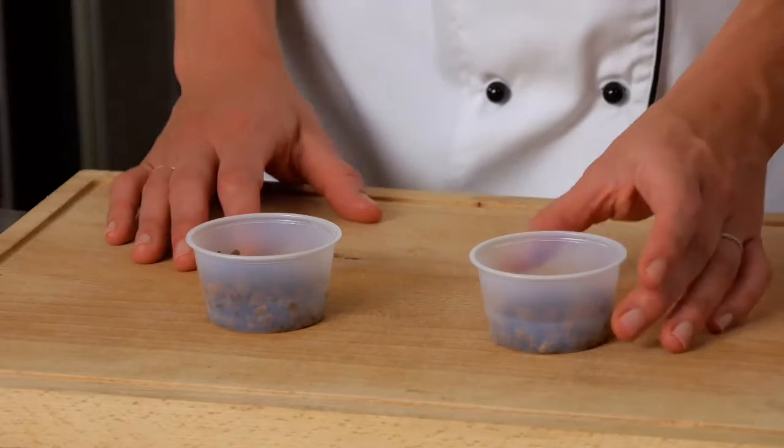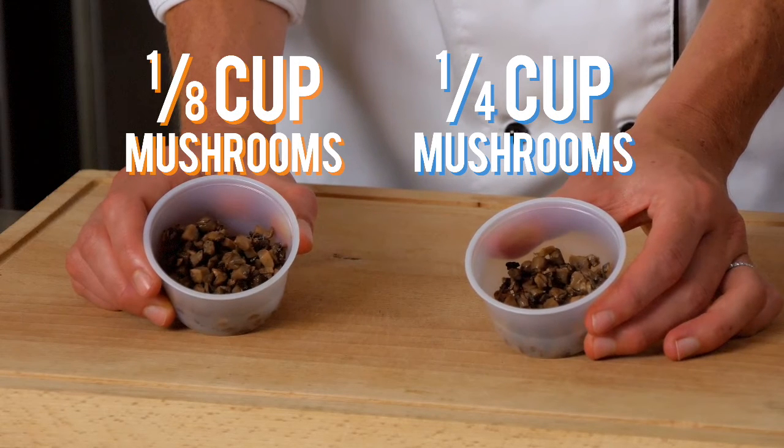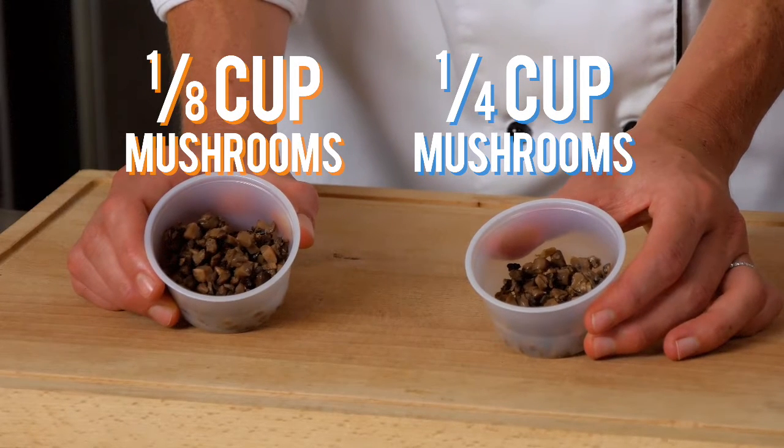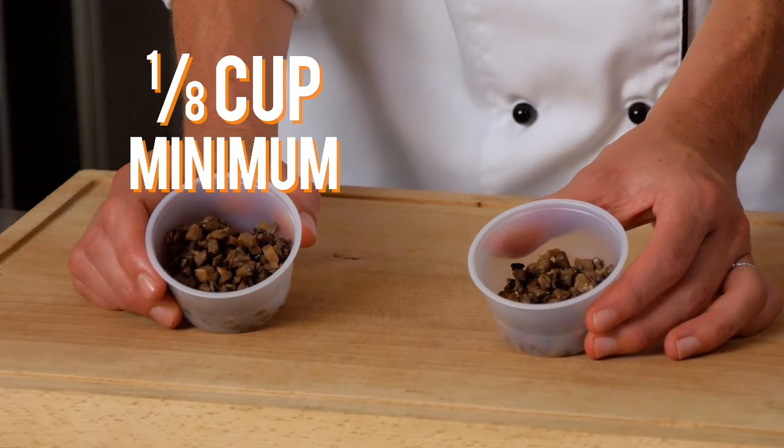Mushrooms credit as an other vegetable in accordance with the USDA meal pattern. Here we have an eighth cup and a quarter cup of roasted IQF mushrooms. In order to credit as an other vegetable, you need an eighth cup minimum of roasted mushrooms.